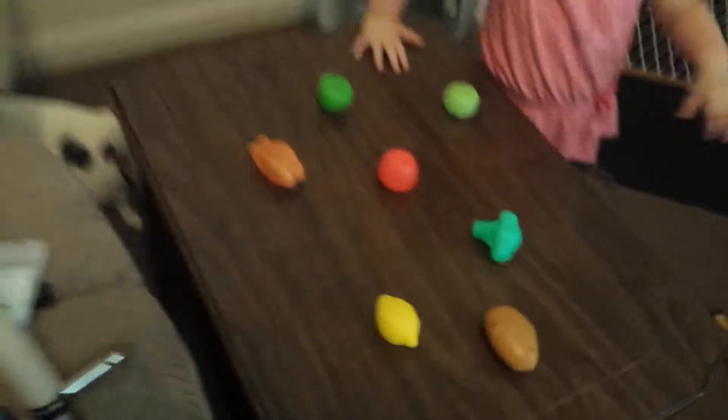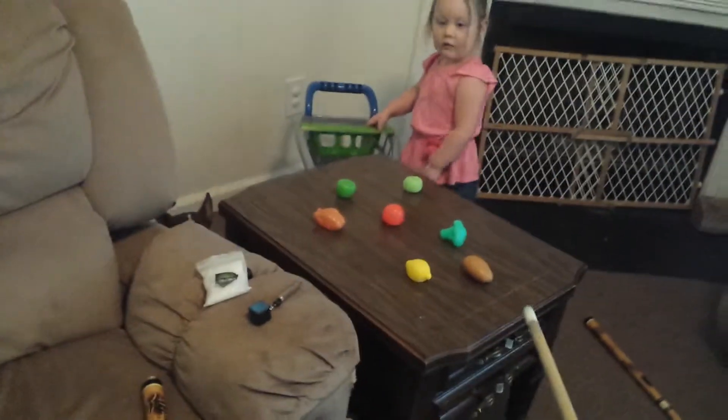Alright, get them all in the basket. Get them all in the basket. Come on, let's shoot them out. Let's hit them in there.